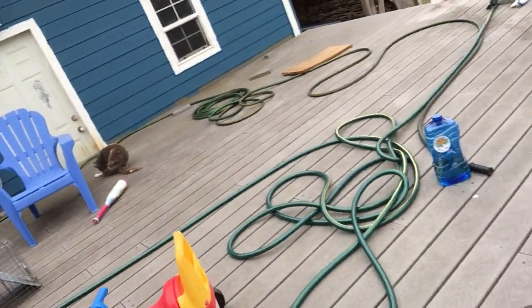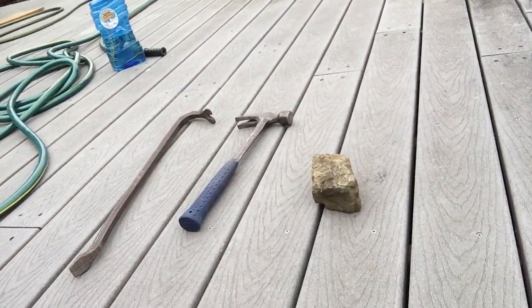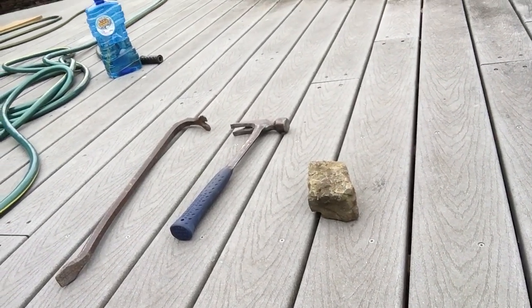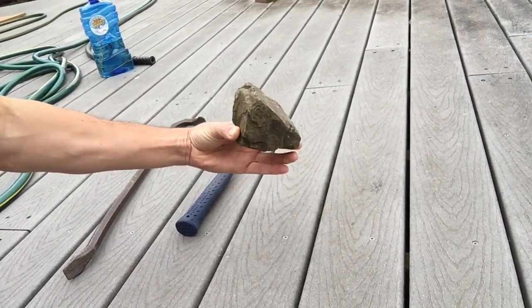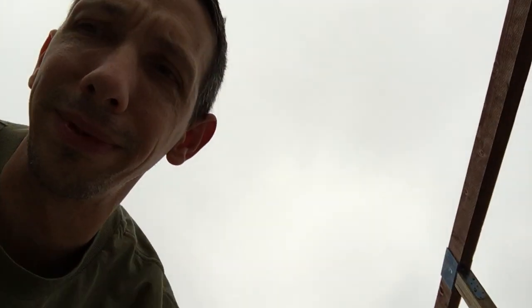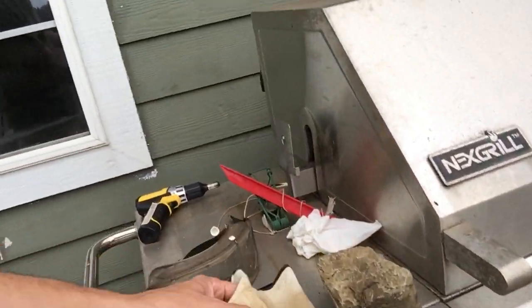Oh, what's this right here? A rock, a hammer, or a crowbar. Most people have rocks laying around their house, so here's this rock that looks like it can help get into my house. We also have a glove and safety goggles.